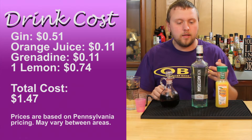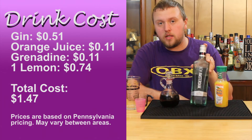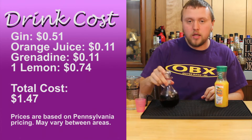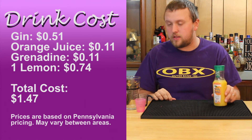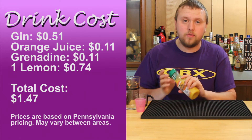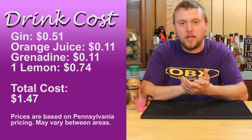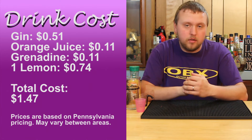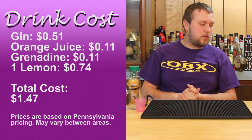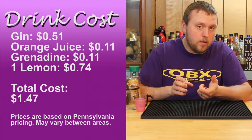I'm going to go over the cost of this drink quickly. My figuring is this drink cost me less than $1.50 to make. The gin I got on sale for $11.99 — that's PA pricing, by the way. Grenadine I made at home for around $5.00, so it cost me about $0.11 for grenadine. The OJ was about $1.25 for an 11.5-ounce container, so around $0.11–$0.12 an ounce. The lemon was $0.74 for one. I don't factor in ice cost because you can make your own ice at home for free.